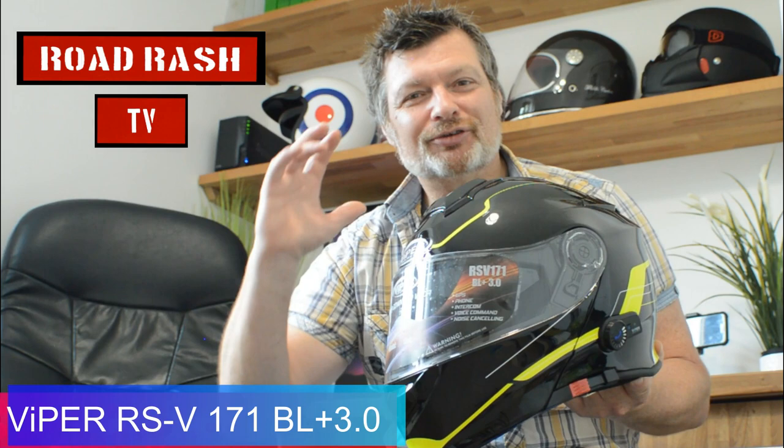Hey everyone, welcome back to Road Rash TV. We've got something special to look at today. We've managed to get our hands on the Viper RSV171 Bluetooth helmets. Those clever people at Viper have been beavering away in the background again to come up with what I would describe as a fully integrated seamless Bluetooth system.